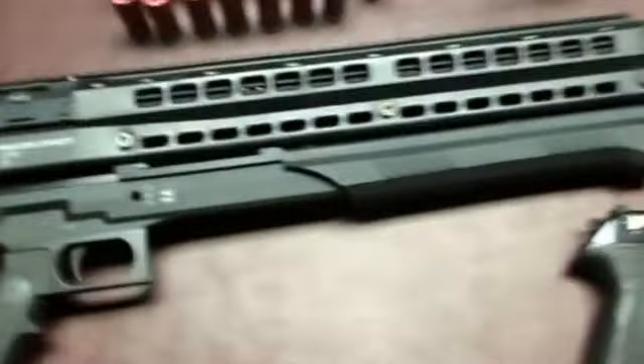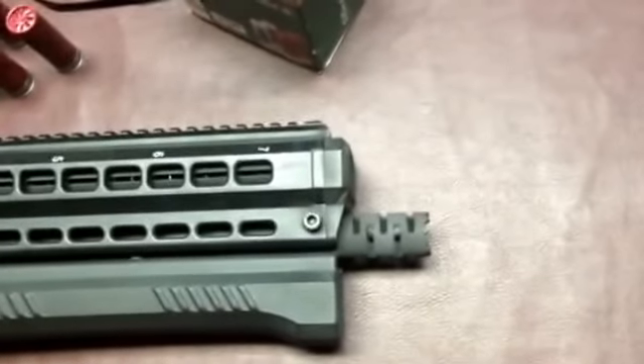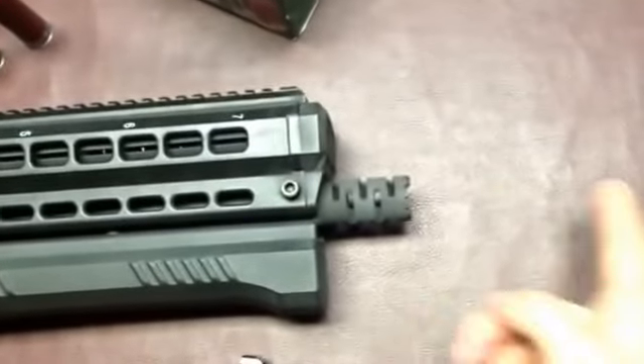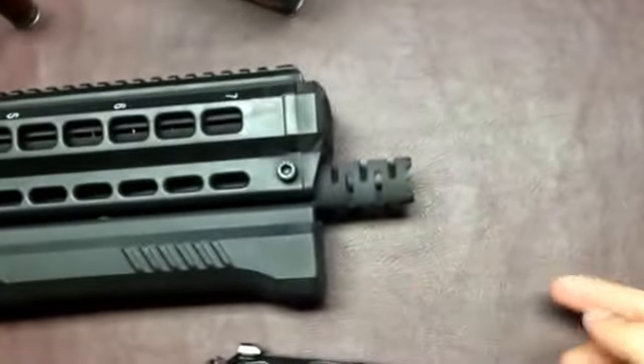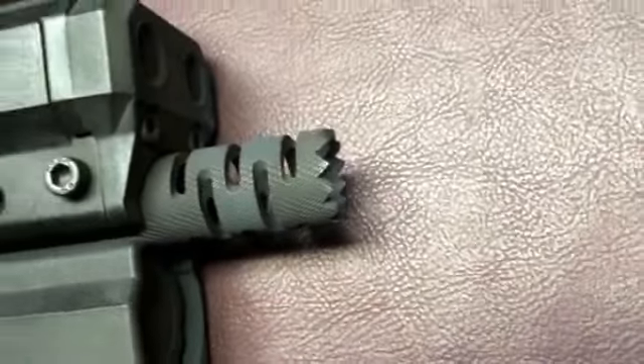Another wonderful thing is this gun runs with Beretta-style choke threading. So if you own a Beretta shotgun, it is compatible with those chokes. This specific one has the breaching choke on there — in case I just had to blow the hinge off a door.